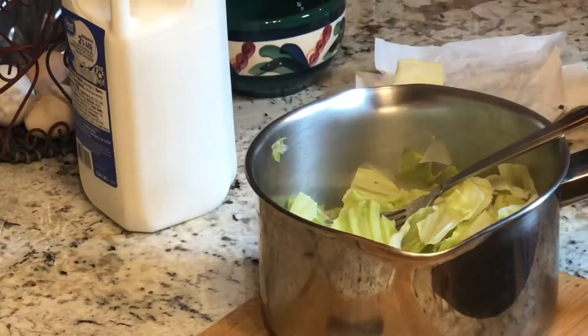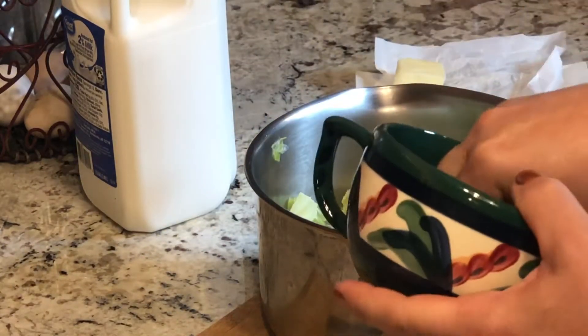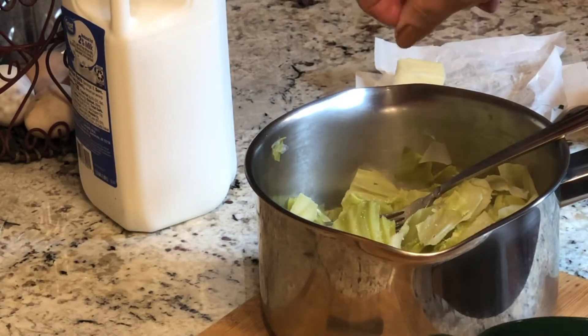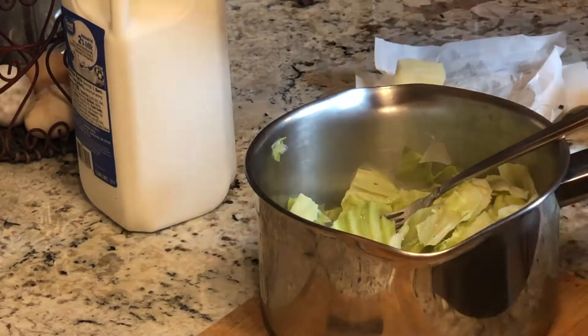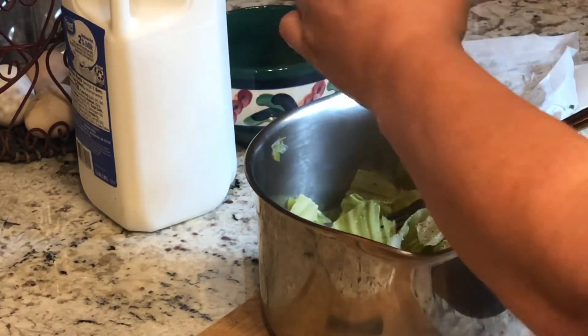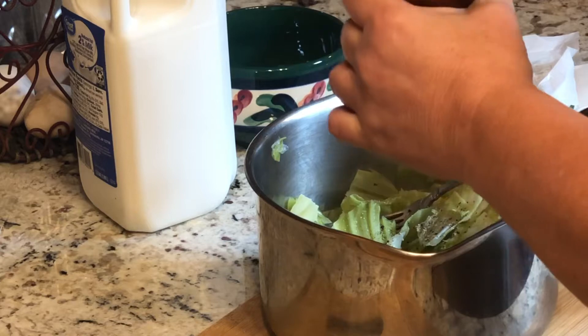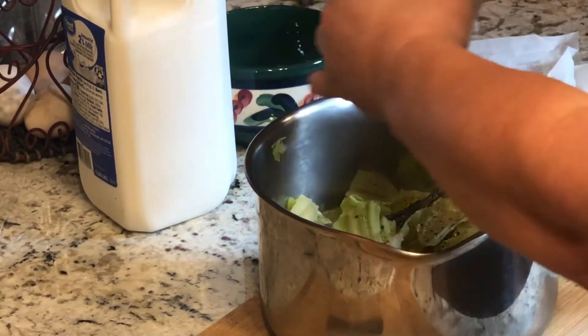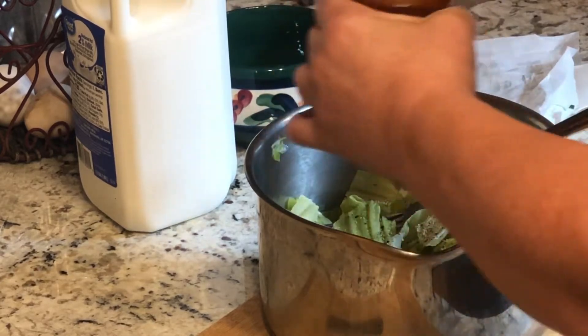Our cabbage is cooked and now let's do a little seasoning. I've got my salt — I always start with the three-finger pinch. That is a trick that a chef friend shared with me some time ago. When you do your meats and proteins, that three-finger pinch is just about the perfect seasoning every single time.